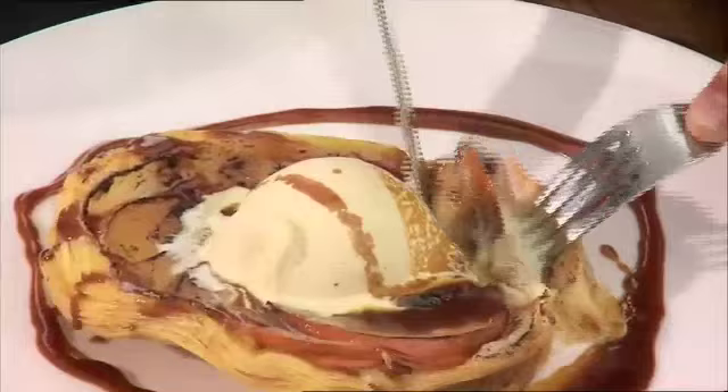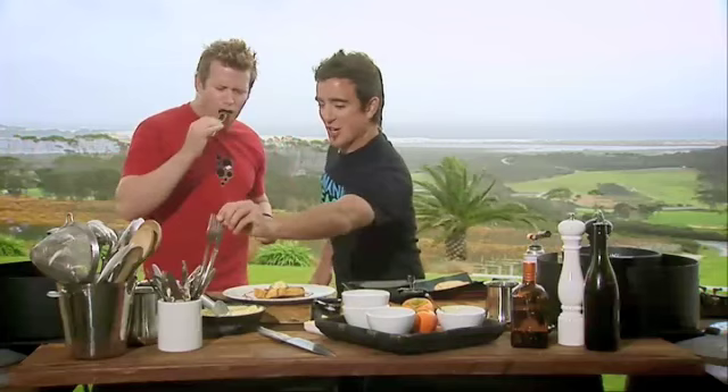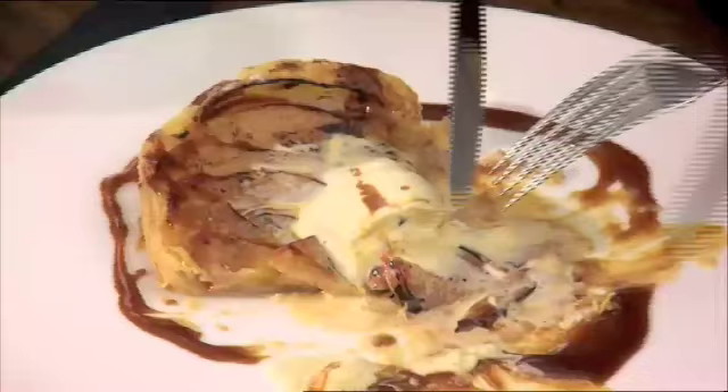Oh, the crunch of the pastry! Stop it, Mark. Stop it. That is... oh, I could take you home and marry you, mate! Oh, look at that! Thanks, Victor! Don't come out on me, mate.